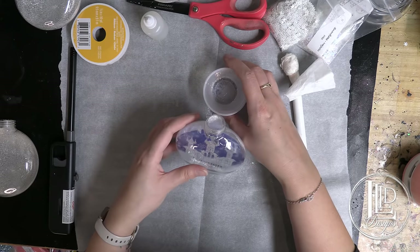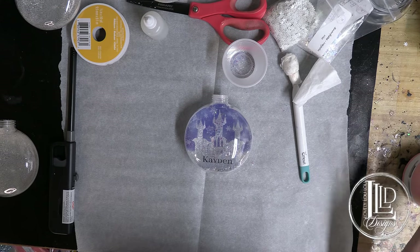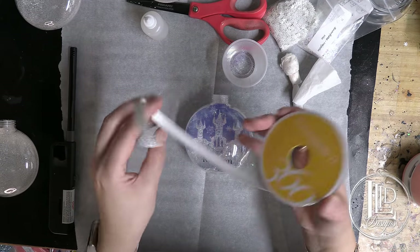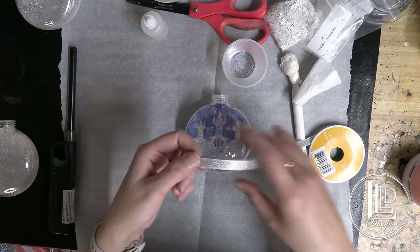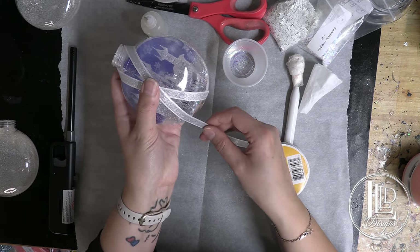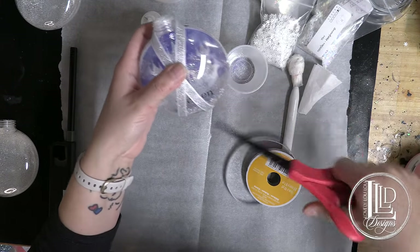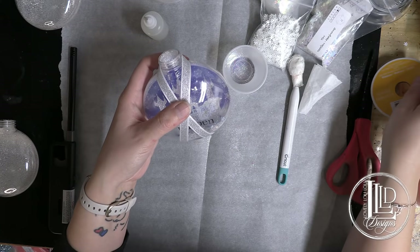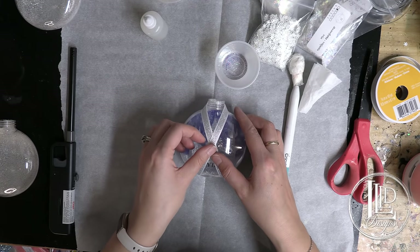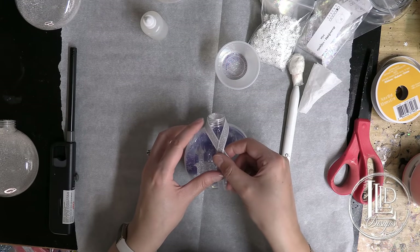My next thing is I do add a ribbon. I'm using a white and silver glitter ribbon which I got from Michaels. The way I do my ribbon is I first measure it by placing it around the ornament and cutting it towards the bottom part, because I know that gives me enough room to make my bow. I really hope my camera focuses on this because I know I'm having some focusing issues — I think it's the glitter that throws it off.